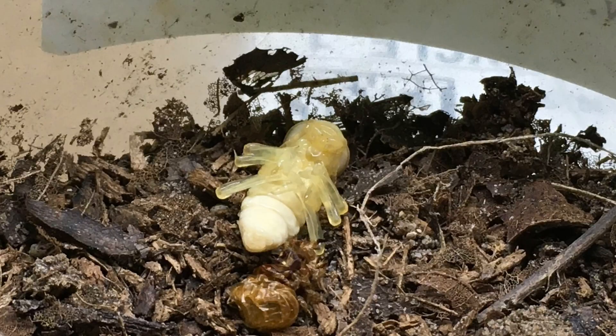A week or two ago, I checked the incubator and found a larva that had been beneath the substrate but was now at the surface, immobile and slightly curled. A day or two after that, I saw that the larva had pupated right on the surface.